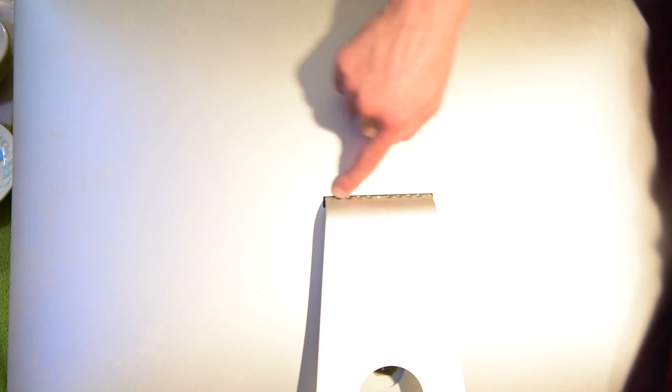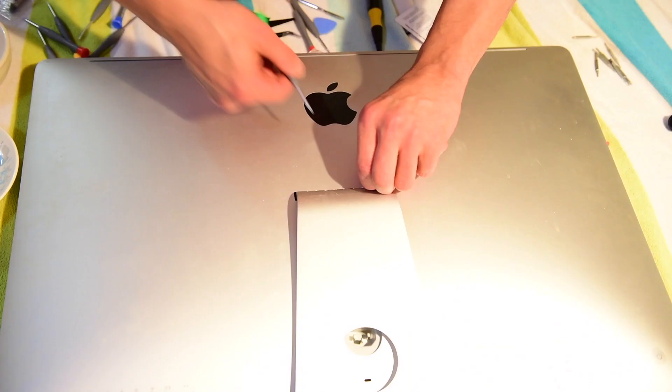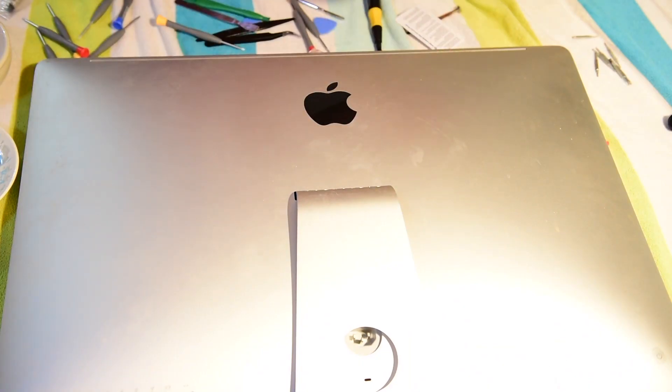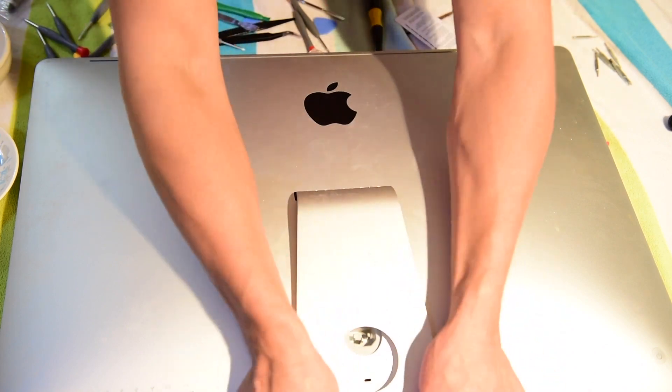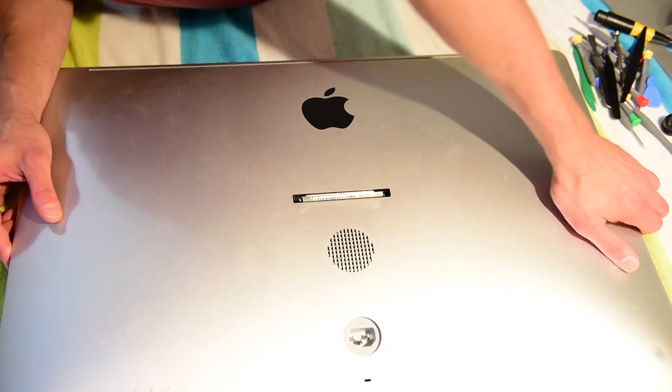So what we're going to do is find the right screwdriver for those screws. That's out — boom, there we go. Let's put this over. These old school ones are heavy. Typically what I would do with this is have a giant suction cup that would pull this whole part off.